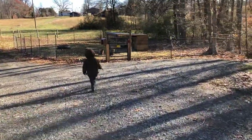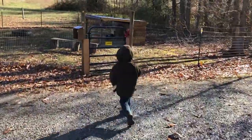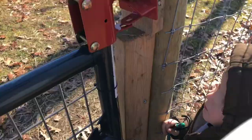Now we're going to take our jugs down to the buck pen. This is on the other side of our yard. We have one buck and one wether in this pen, and our buck really seems to enjoy the warm water when I bring it down — he always runs right to the bucket to start drinking. You'll see.